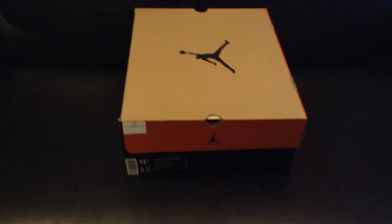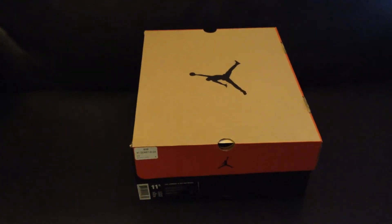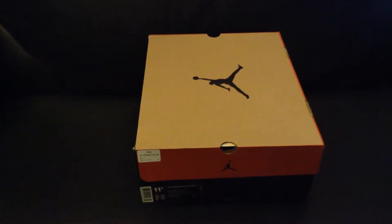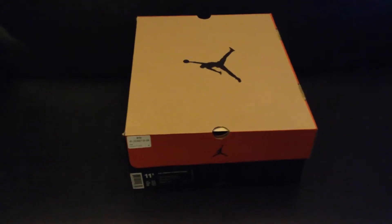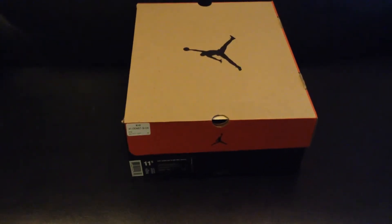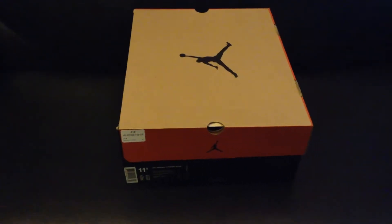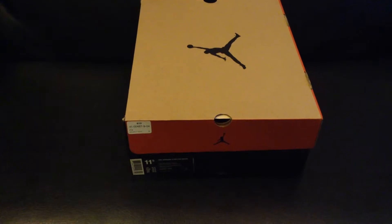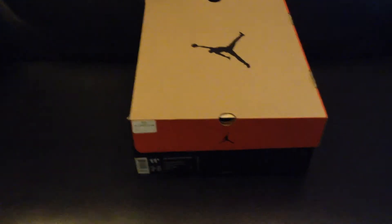Yo, what is up you guys? Welcome back to another great awesome video on Sizzler TV. You guys already know, like I promised, I was going to bring you the Air Jordan 12 Wool unboxing and review over these bad boys. Well, as you can tell by the title of the video. So while I was doing my own thing, I just decided to do this video while playing 2K17 as you guys can see.